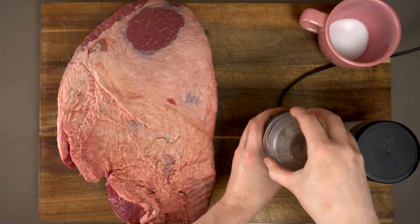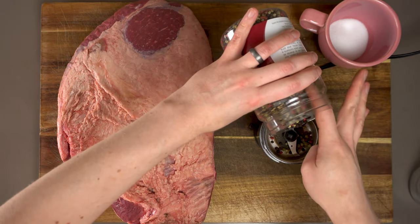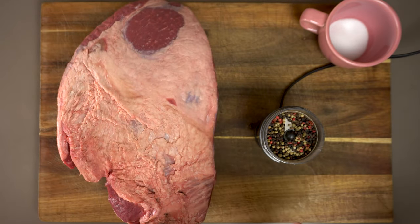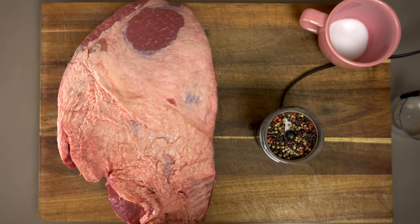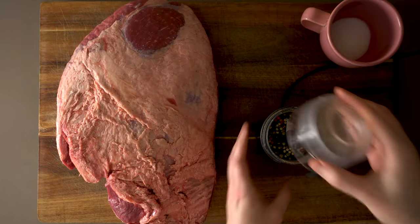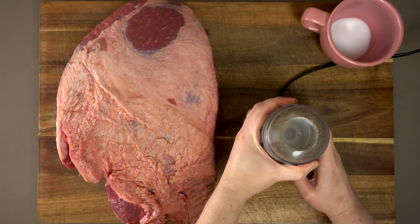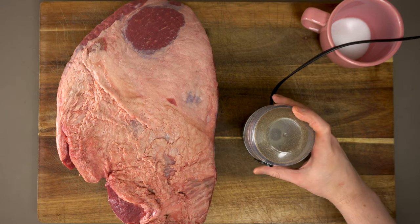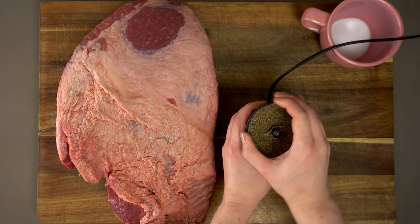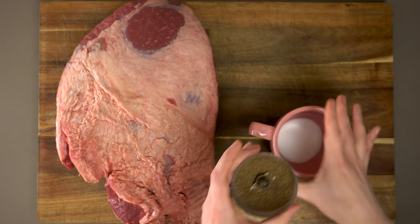Trying to hand-grind that much pepper would probably break my wrist, so I'm going to use my coffee grinder to grind up about two tablespoons of these peppercorns. I'm not going to measure them too meticulously because, unlike the salt, the amount of pepper is really just personal preference. I want them ground up nice and fine so they can get into all the little nooks and crannies on our brisket.